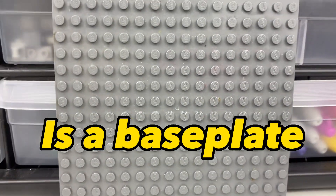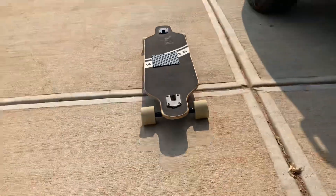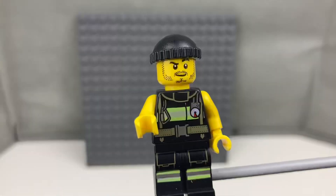This is a base plate and in this video we're going to be taking this base plate and using it 50 different ways. Let's go!